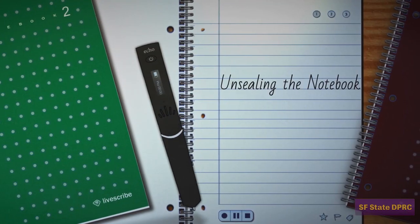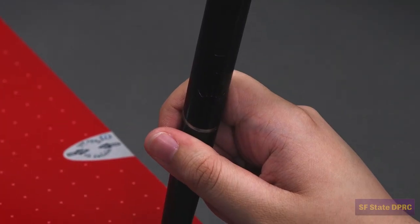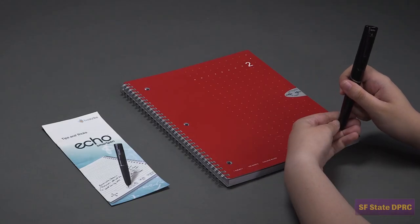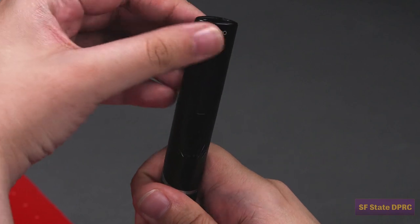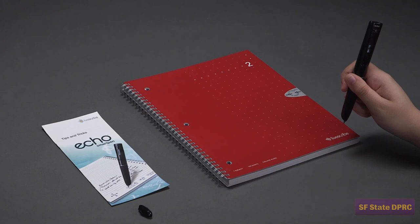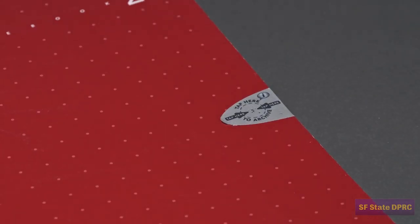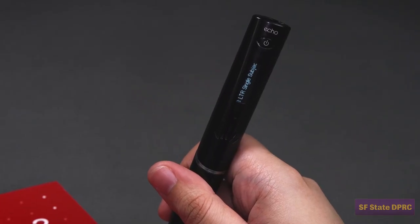Let's begin by activating your pen and linking it to your first notebook. When you are ready, pick up your pen and remove the plastic cover that protects the camera. Make sure to keep this cover somewhere safe. To turn on the pen, press and hold the power button. Grab one of your new notebooks and notice the seal binding the notebook shut. Tap and hold on the seal until your pen says that the notebook is ready for use.